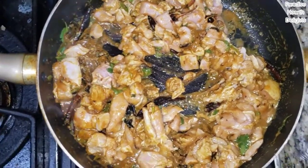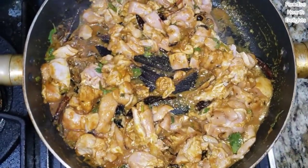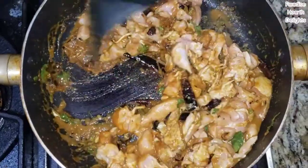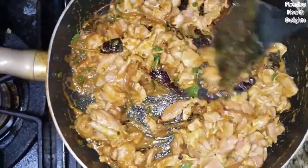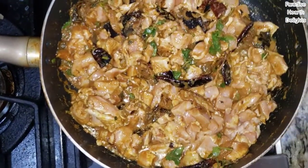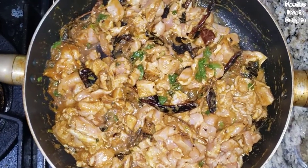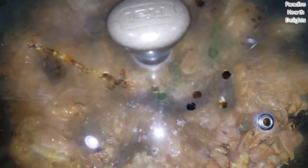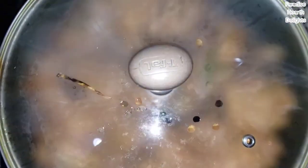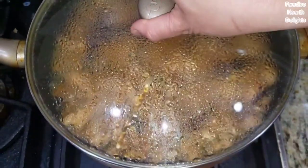I marinated my chicken with some salt so I'm going to add very little salt here. You need to be careful when you add salt — if you added salt when frying your onions, you need to take that into account too. We're going to cook it covered for the first few minutes, and once the chicken is cooked we're going to cook the rest of it uncovered. It's been cooking for a few minutes now.